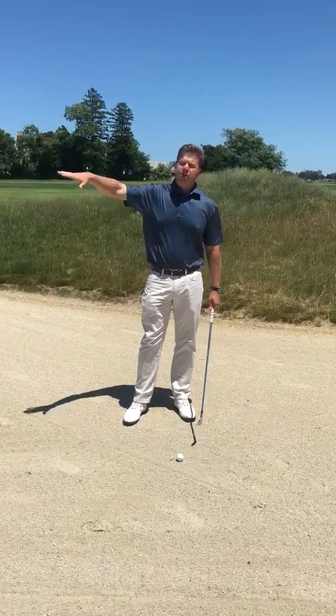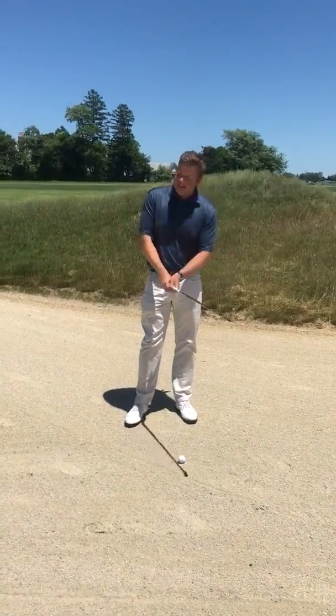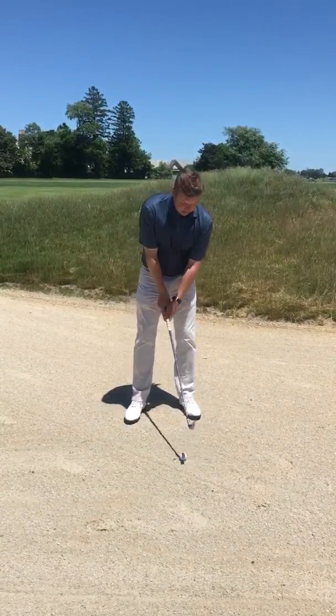Whether you're going for the green or chipping back out into the fairway, make sure you line up where you want to go and then try to execute. I'm going to show you how it's done.